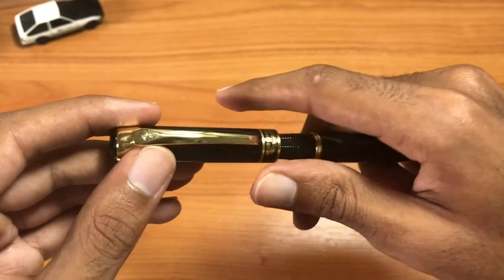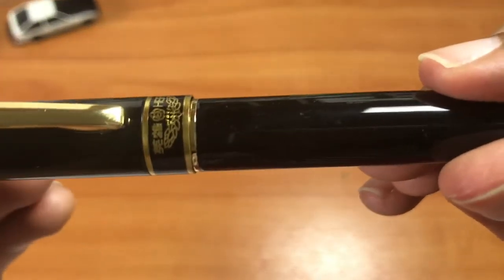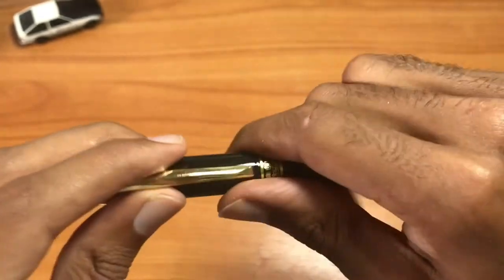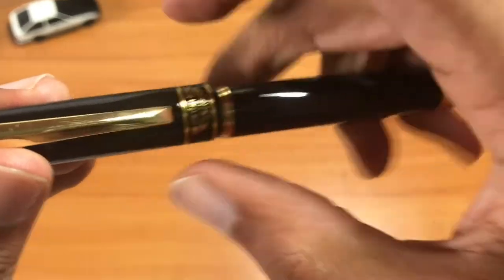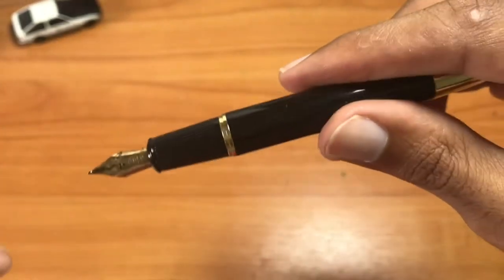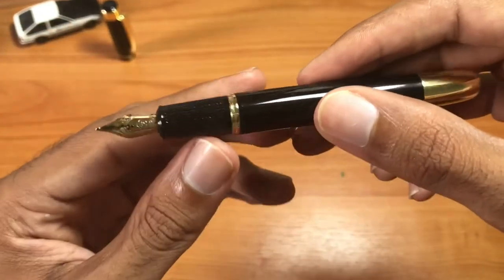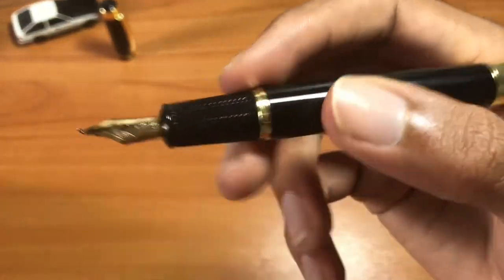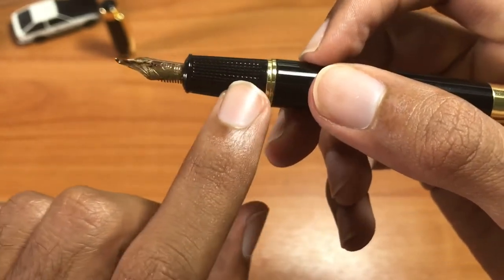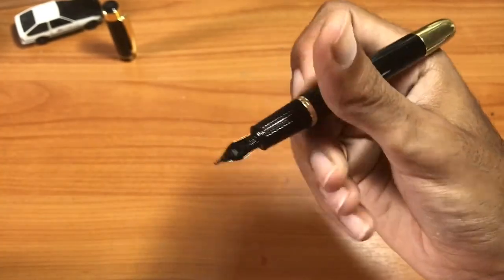Now let's get into the inside. One thing I like about this pen is the cap — it's a nice firm-fitting cap. The cap clicks on, and even when you pull it off you get a nice sound when you open and close this pen. On the inside of the pen you get a nice grip section right here, which has a texture to it and it's a pretty wide grip section compared to other pens.